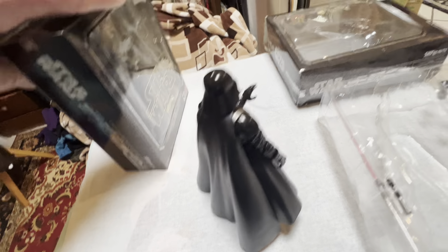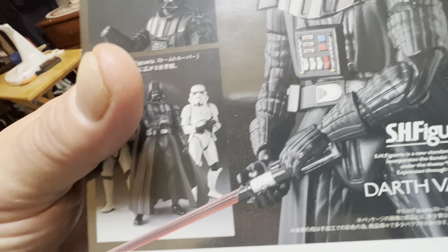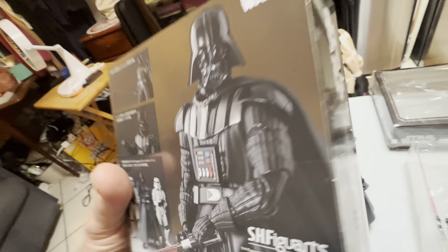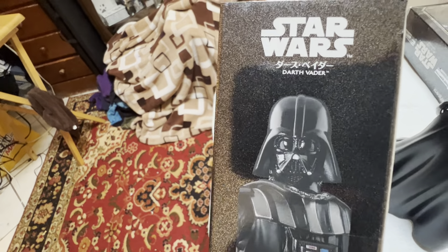On the back of the box, there's two boxes. Here's some of the shots on the back. Authentic Japanese release. Here's the side art — I always like to show the side art because that's how I display them.